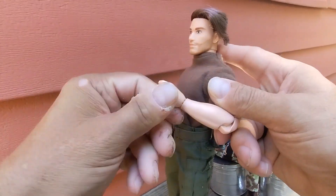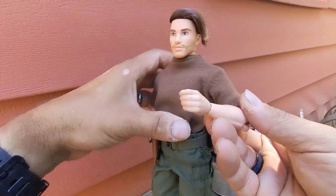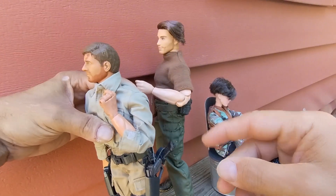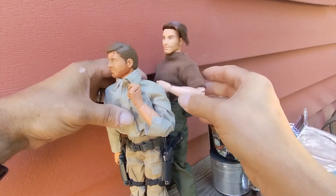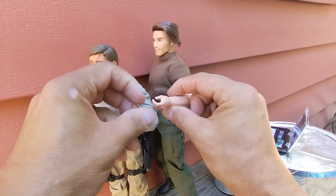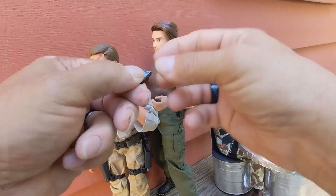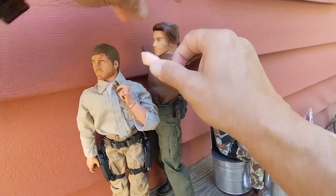His elbows, although double jointed, have a kind of short range of motion compared to our super articulated GI Joes — but that's okay, at least he has some range of motion. His hands can grip things and they're a soft plastic, so they can easily hold items.